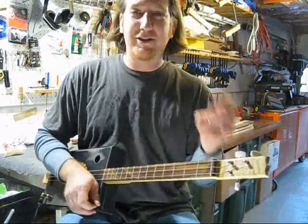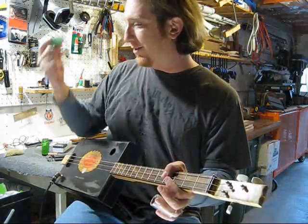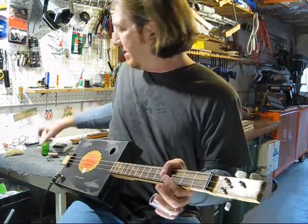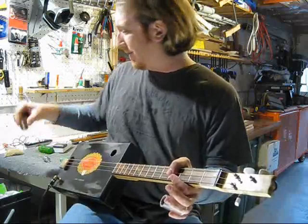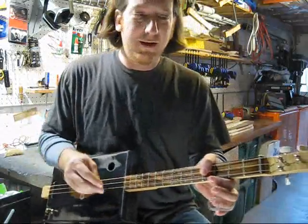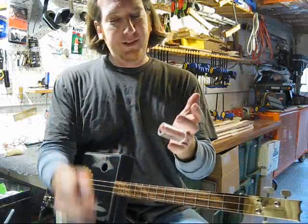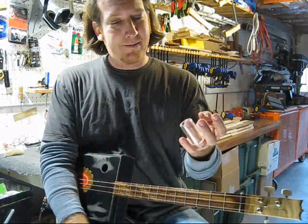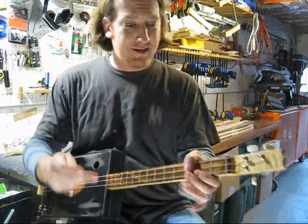First, get a good slide that fits your finger well. There are tons of different ones — stone, metal, old bottles made out of different stuff, copper, short ones, small ones. I like this glass one; it fits my finger really well and I've just been using it a bunch. So that's the one I've been using, that's what I'm going to go with today.